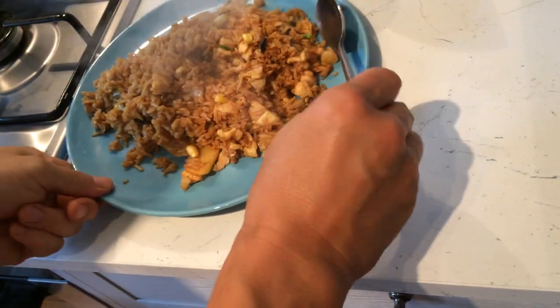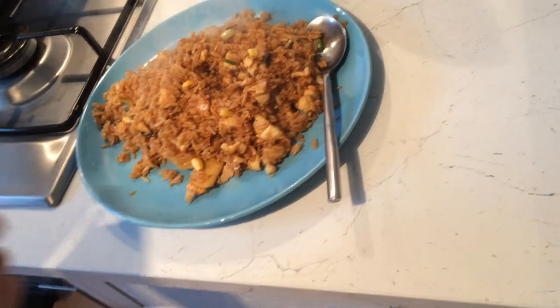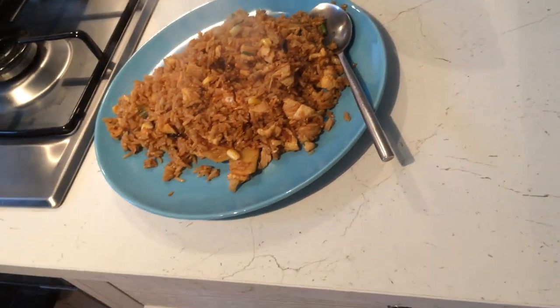And there you have it. You do need to pick the ginger and the garlic out at the end. Here it is — chicken fried rice.